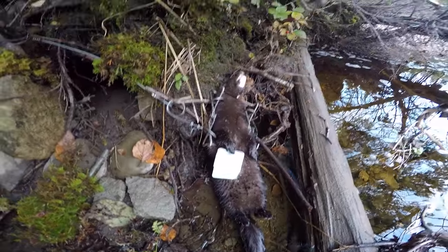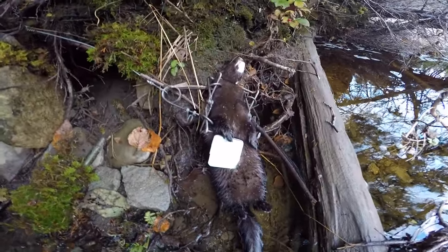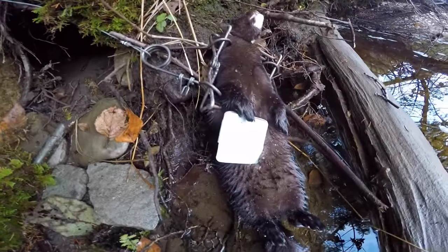I wasn't planning on doing any trapping this year because fur prices are very low, but I thought let's go over to where my grandfather used to trap and see if we can get a mink. Yesterday I came out here, set one trap — one trap only — and today we got a mink. Let's go take a look.